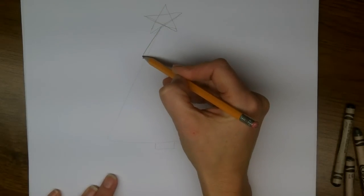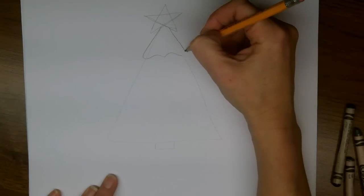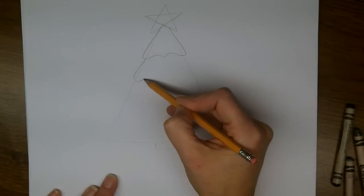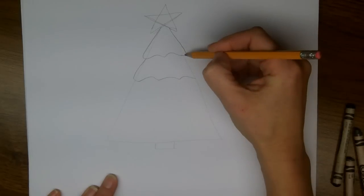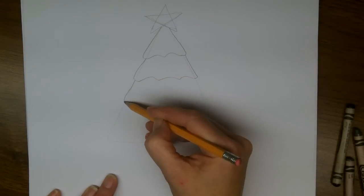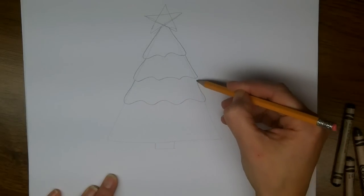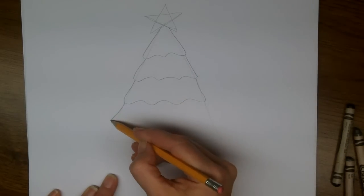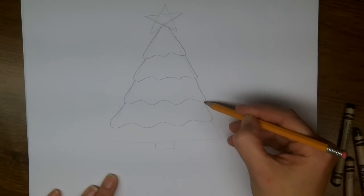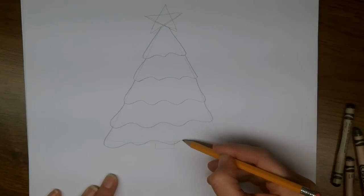Now what I'm going to do is make layers of tree, and each one is going to start right at my triangle, but get a little wider than the triangle, and then scallop around the bottom. Each time, starting at the triangle, going a little wider, and then back up to where the triangle meets. Each of these layers is like a tier of branches on your Christmas tree.